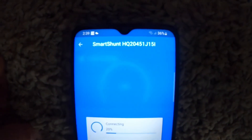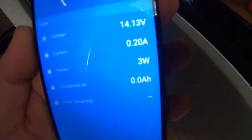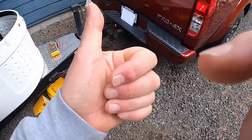So let's take a look at my other app. I have a smart shunt out there — that's basically a battery monitor. And it's going to connect here. Look at that: the smart shunt itself says that the battery voltage is 14.12 volts. The current is 0.22 amps. The power is three watts. So my truck with that converter on it is able to charge the battery at three watts — because that's all it needs — and run the fridge simultaneously. We are 100% here.